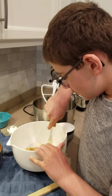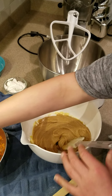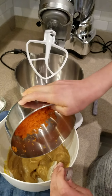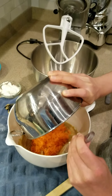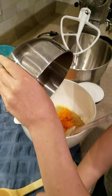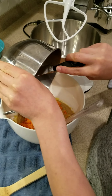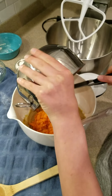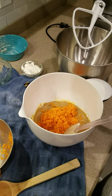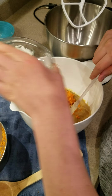Once this is blended, we can add in our grated carrots — about two to three large carrots — and then we're going to mix that together with a quarter cup of chopped walnuts.